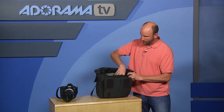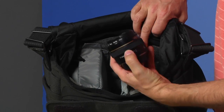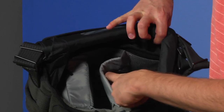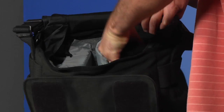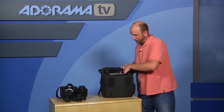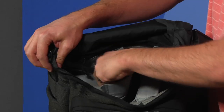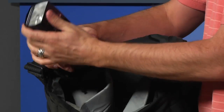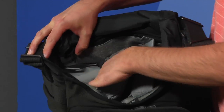This bag is advertised to hold a flash and additional lenses beyond the one on the camera. On the top you've got flaps that pop out with a divider — my 50 millimeter lens fits no problem. Underneath there's another pad, and under that I can pull out a 24 to 70, so I get three lenses fitting with no problem. On the other side I've thrown in a 580 EX2 flash, and that fits in there no problem.